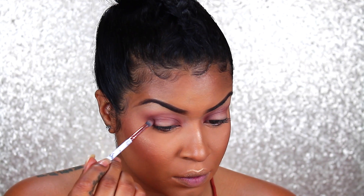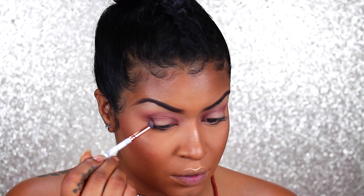Starting off I'm going to use my Tarte Shape Tape to prime my lids and this is just going to create a base. I'm going to use the Beauty Bakery Setting Flower to set this concealer.